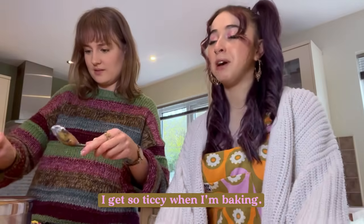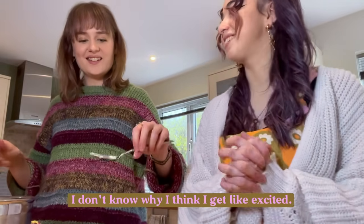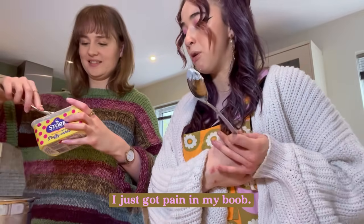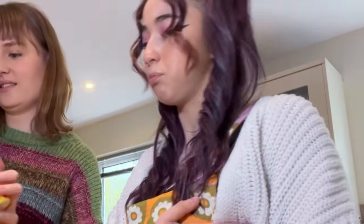I get so ticky when I'm baking, I don't know why. I think I get like excited. I just got pain in my boob. Pray for me.